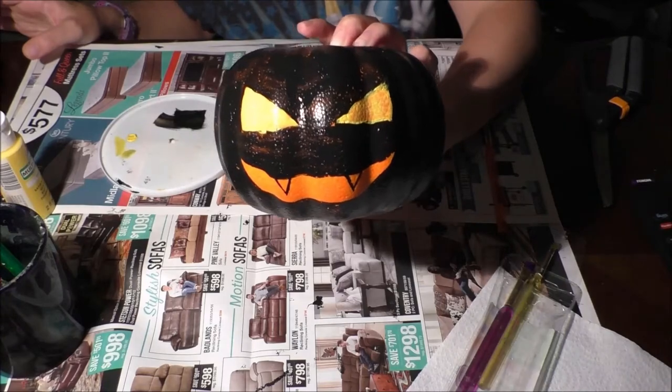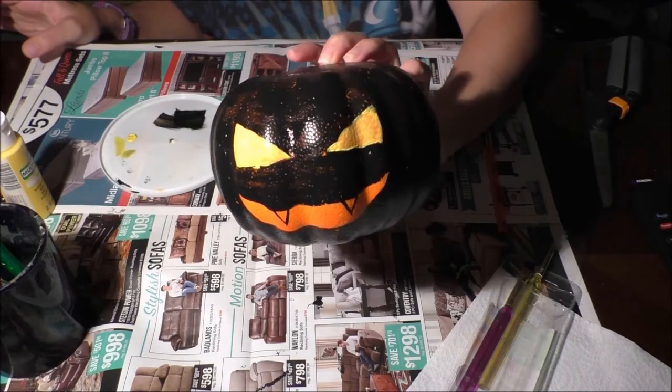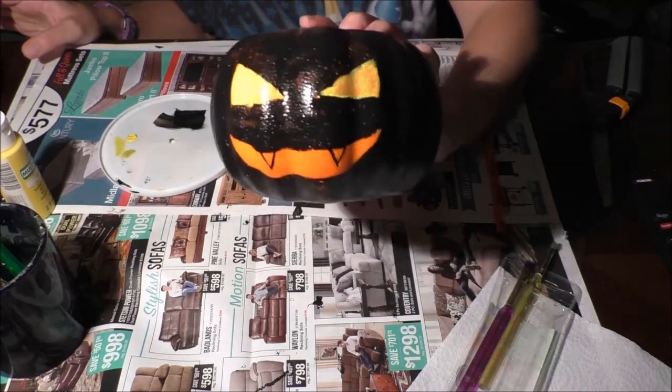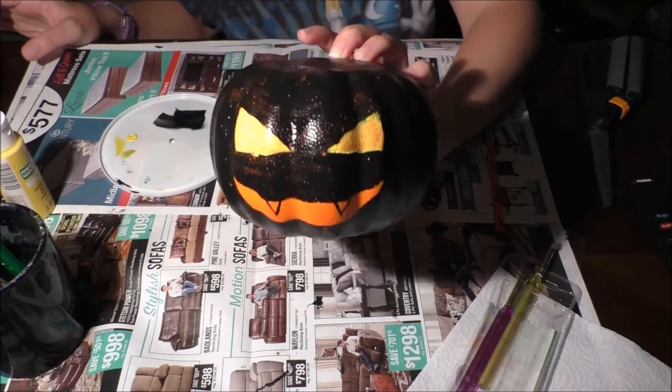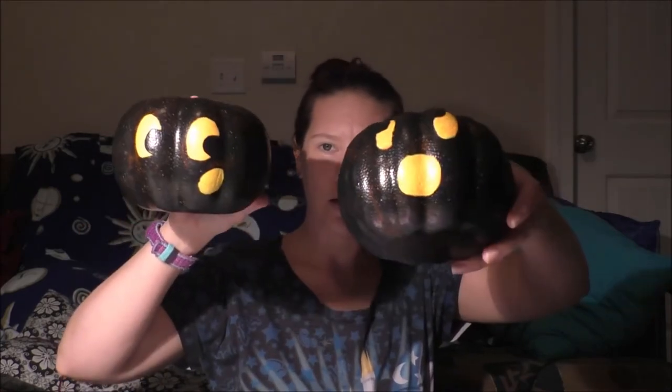I'm going to finish this off camera and meet up with you at the end to show you the face. Here's the one I just did, and these two I did earlier — the kind of surprised, scared ones I was telling you about. I'm going to set all of these aside to dry and then we'll work on the next step.